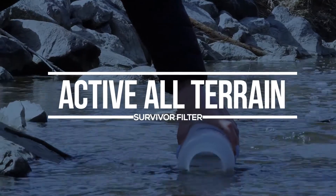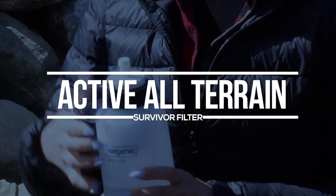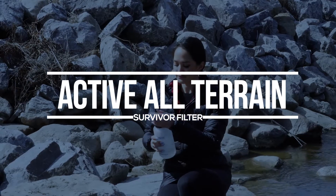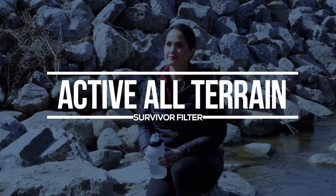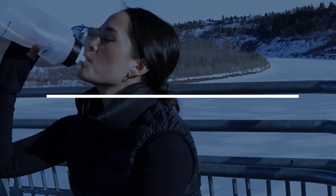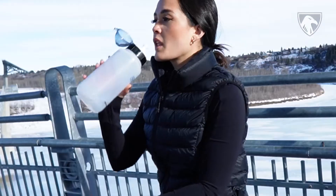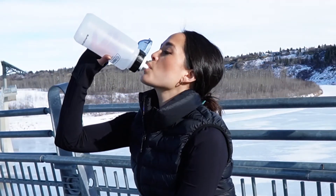Introducing Survivor Filter's Made in USA Active All-Terrain Bottle, the perfect bottle for any outdoor activity. The Active All-Terrain can provide you with clean drinking water no matter where your travels take you. Whether you're hiking through the wilderness, camping by a river, or exploring a new city, this filter will ensure that you can always enjoy fresh, clean water.